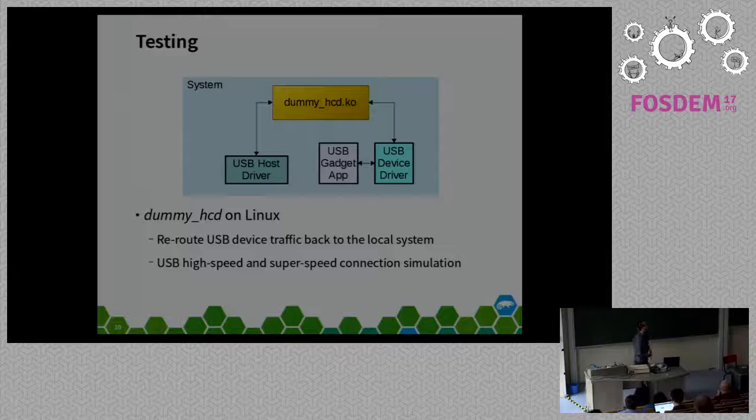For testing, I was initially testing everything on the hardware itself, which is fiddly when you're plugging and pulling cables all day. I found the dummy HCD module within the Linux kernel, which is great for exactly this kind of testing—it provides USB loopback in a single system. I just had a VM with everything on there and used the USB loopback functionality to test it.